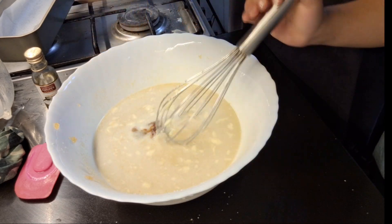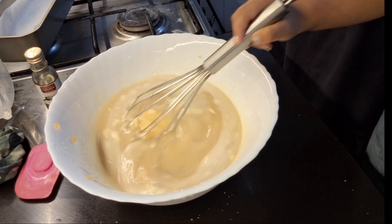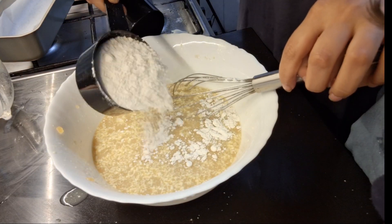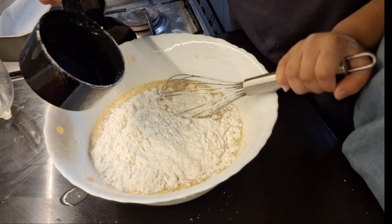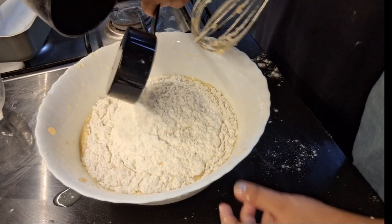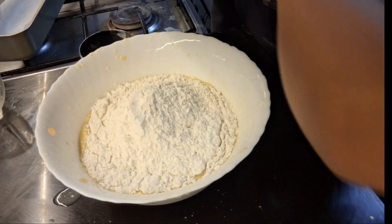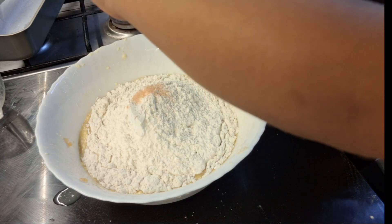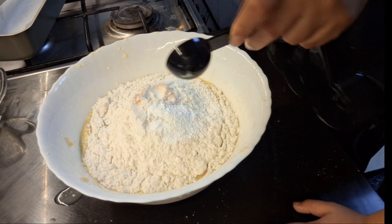We will mix it well. Now we will add all-purpose flour. If you have wheat flour, you can add bread flour — you can add it. I will add 2 and a half cups and mix it well, with half a teaspoon of salt and 1 tablespoon of baking powder. We will mix it well.